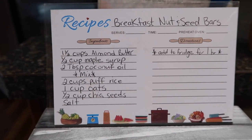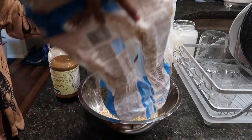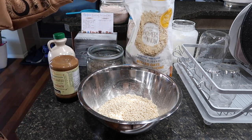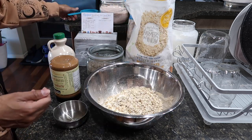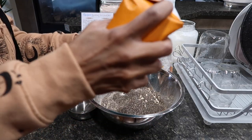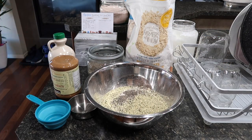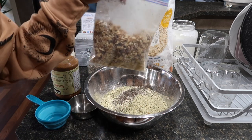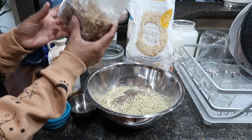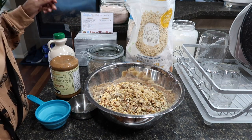Here's the recipe for the nut bars. I always remember to add nuts even though I forgot to write them on the card. You need two cups of puffed rice — I get this from Superstore — one and a half cups of oats from Costco, one cup of chia seeds, half a cup of hemp hearts, and about a cup and a half of pumpkin seeds. I crush the nuts — pecans and walnuts — because my daughter says she doesn't like nuts, but if I crush them small she eats everything. Add a teaspoon of salt.